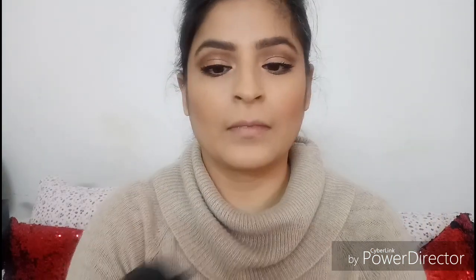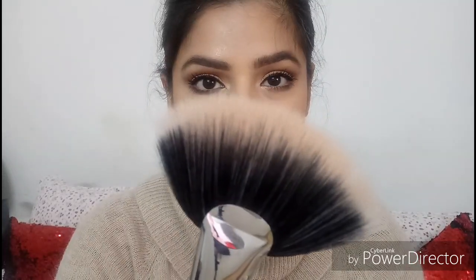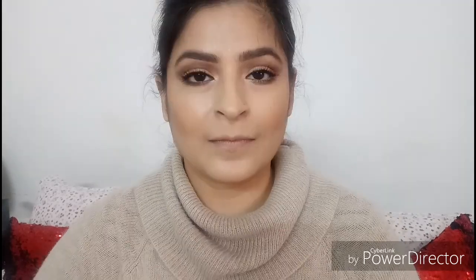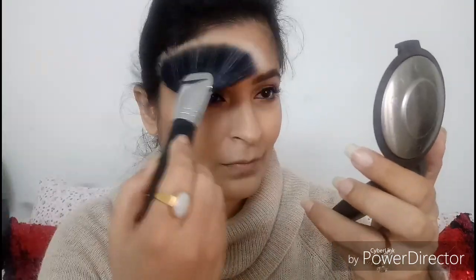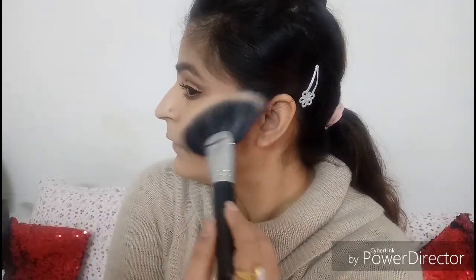Taking the MAC Fix Plus spray, I'm spritzing it all over my face. It not only increases the longevity of your makeup but takes away any powderiness or cakiness to make it look more dewy and fresh. While the Fix Plus is still a little tacky, I'm popping on the Becca Champagne Pop highlighter with a Morphe fan brush, generously applying it on my cheekbones and on top of the arch of my eyebrow. Using the highlighter after applying Fix Plus ensures the highlight pops even more.